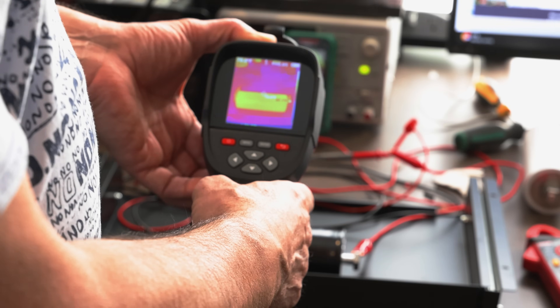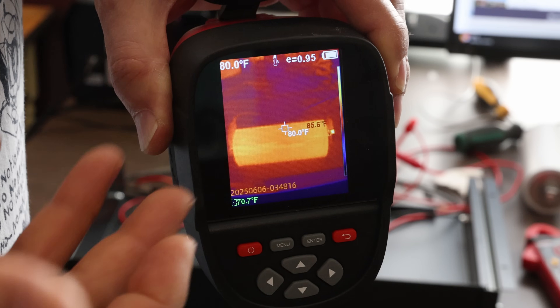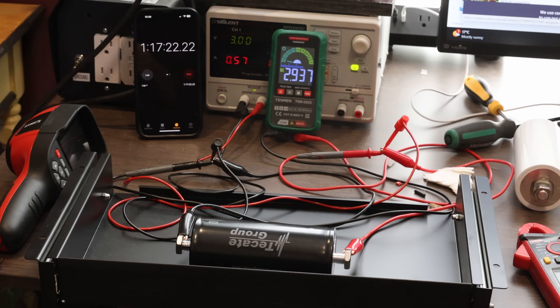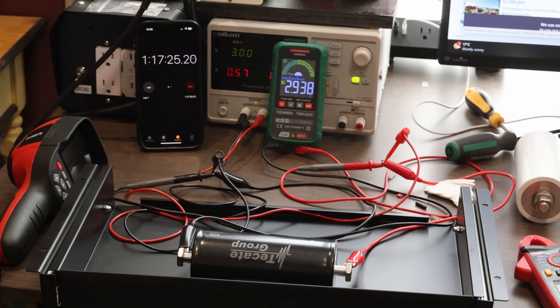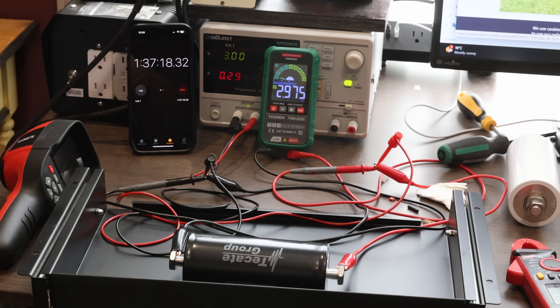I took a thermal scan of the capacitor as it charges close to its limit. It's basically at room temperature — about 80 degrees Fahrenheit — so they do not get hot whatsoever. The last little bit of charging is painfully slow. At one hour and 17 minutes we were at 2.93 volts, drawing almost half an amp. At one hour and 37 minutes we reached 2.975 volts, where I stopped — still no sign of overheating, just slow charging.